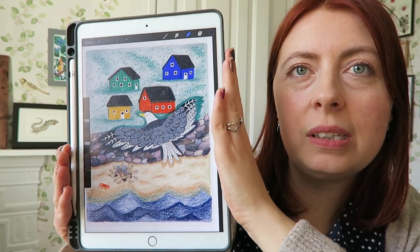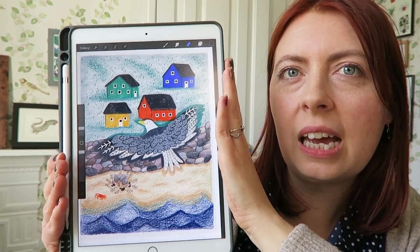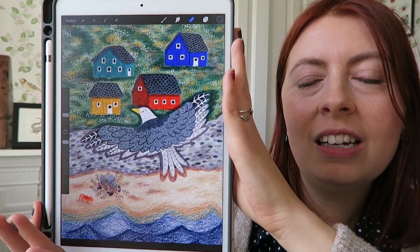So here's one of the illustrations that I wanted to redo. I was fairly happy with it but I wanted to add some more detail, and so this is the new improved version. I'm going to be sharing a time-lapse of that, and I'm also going to be sharing some completely new illustrations.